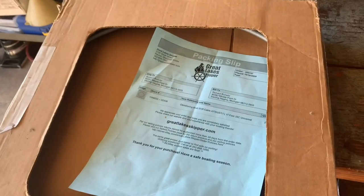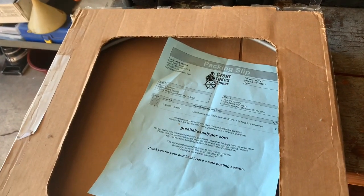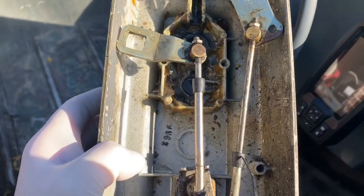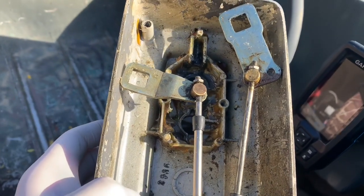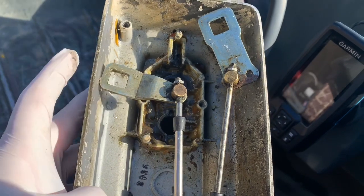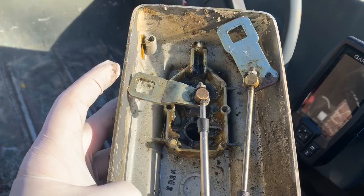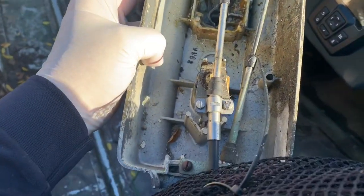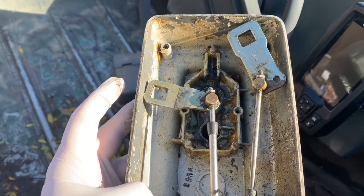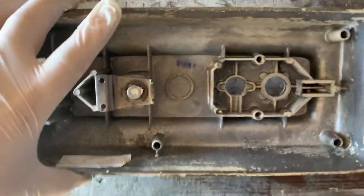I've gotten the control box off the boat — just four screws and pulled it off. The shift cable is on the right and the throttle is on the left. I just have to undo these screws, pull the box out, clean it up inside to get all that grease out of there, and then reinstall it with the new cables. I got the box all cleaned out — all the old oil, grease, and nasty stuff.